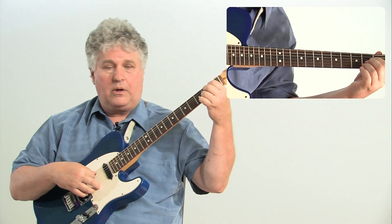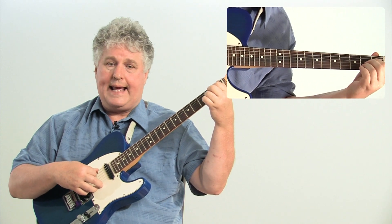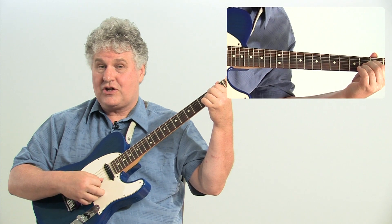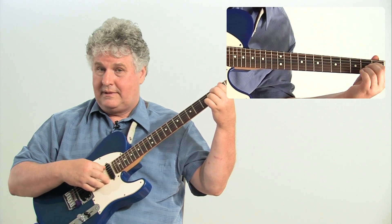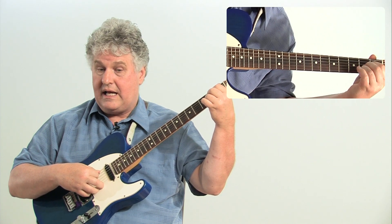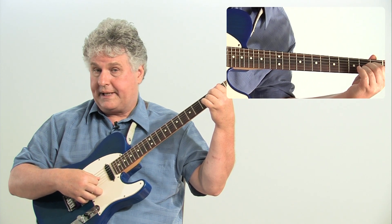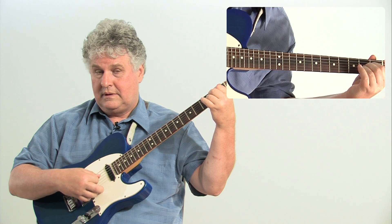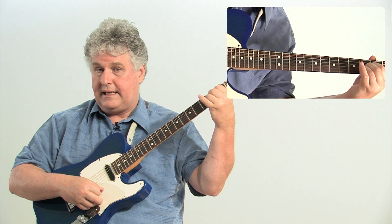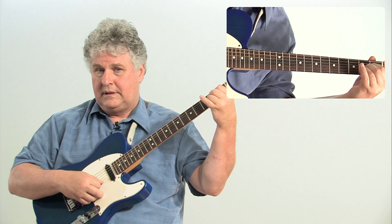Let's take a look at an A chord. The notes in this chord are A, E, A, C sharp, and E. Those are exactly the notes that are in this chord. You can see that in that chord I've got an A, and a duplicated A at the octave, and an E, and a duplicated E at the octave, and a C sharp on the second string.